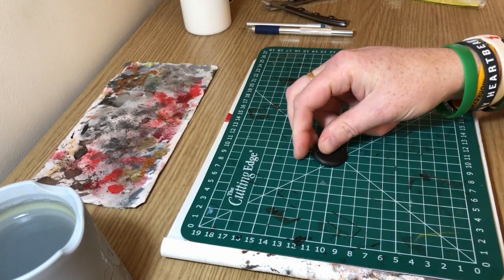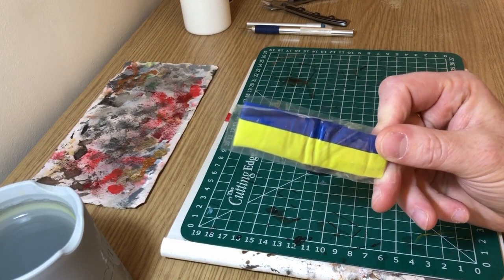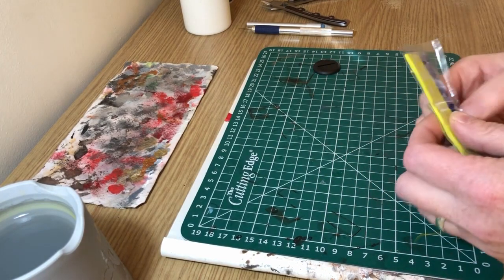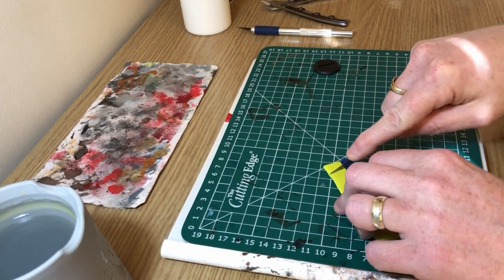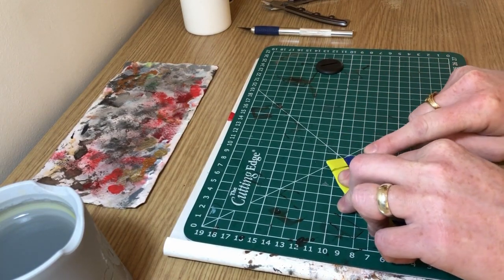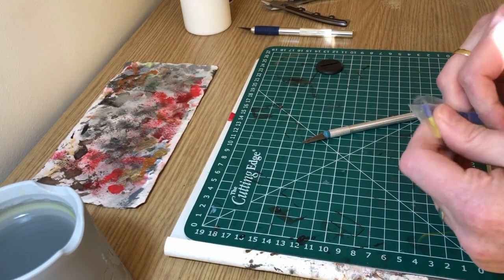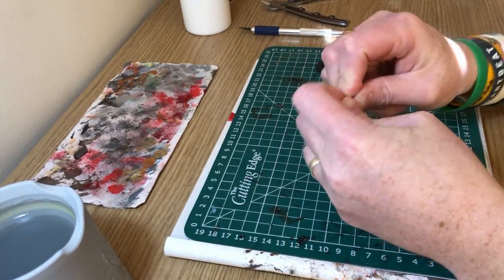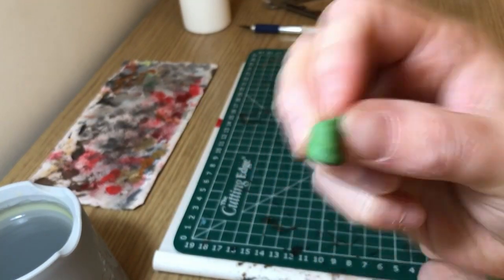The Anima Tactics bases have slots in them which doesn't work for scenic bases, so we're going to fill that slot first using green stuff. This yellow and blue material I'm holding is green stuff — yes, confusing, I know — but you mix it and it goes green. I'm cutting off a strip, a bit more than I actually need so you can see what I'm doing. You knead it until it goes a nice green color, and then use that to fill the gap in the base.